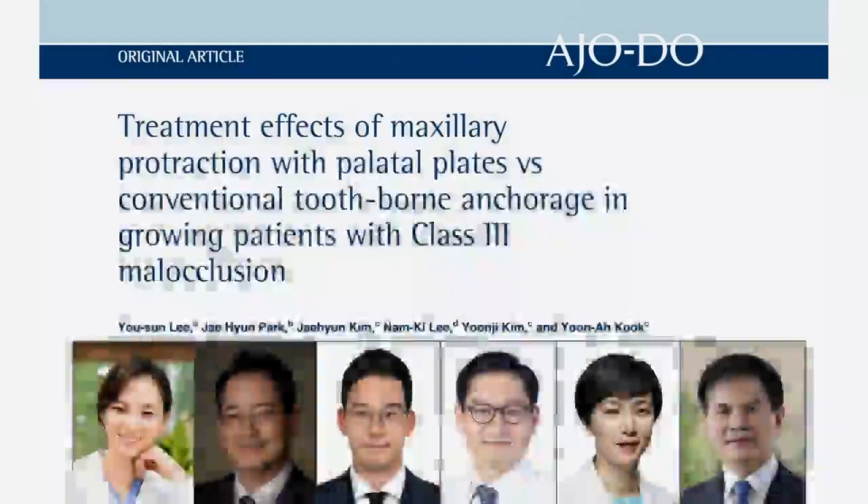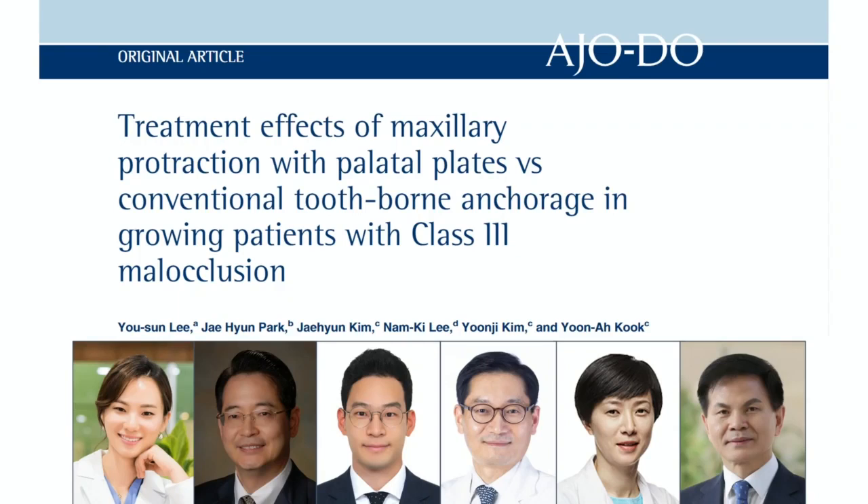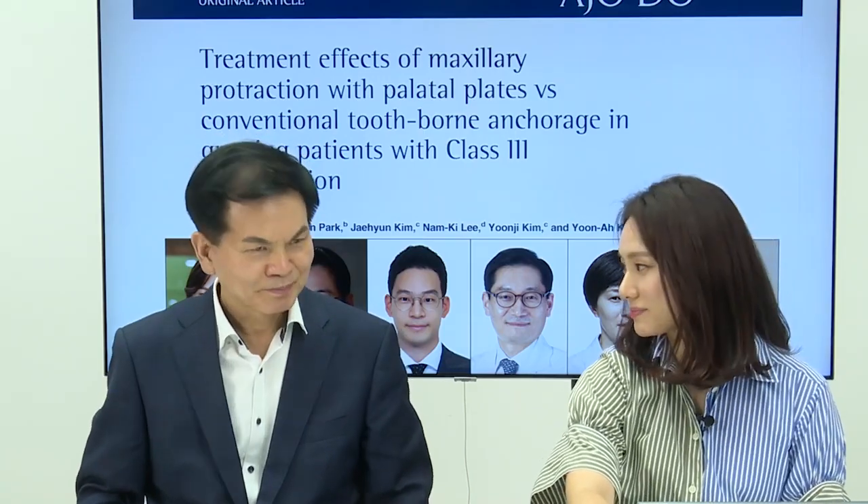I'd like to thank my co-authors. This research is a result of team effort including Dr. Jae-hyun Park, Dr. Jae-hyun Kim, Dr. Lam-gi Lee, Dr. Yoon-ji Kim, and Dr. Yuna Cook. Today, we would like to introduce the meaning and clinical implications of our paper.